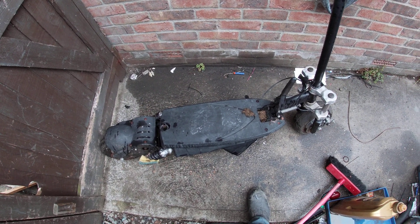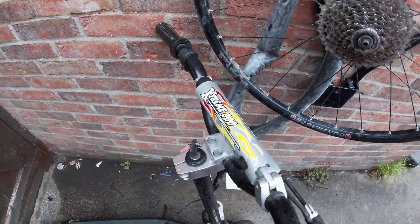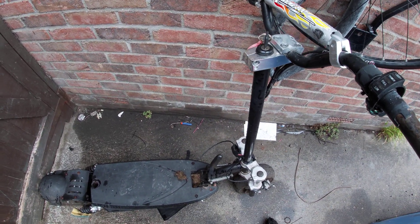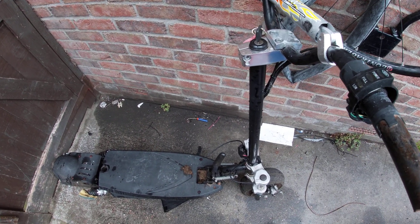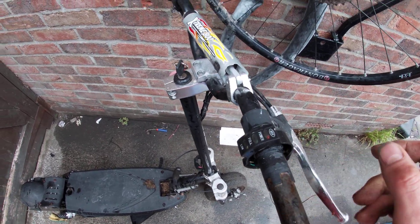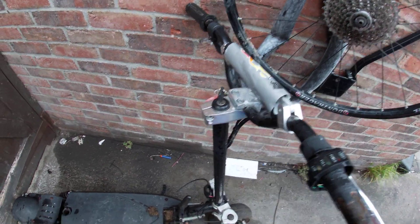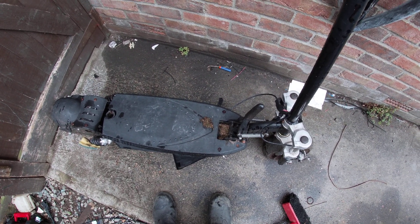Hello YouTube, we just got another item in - this is an Extreme 800, an 800-watt electric scooter. This thing's pretty cool. It was basically in the trash, so it's a trash-picked 800-watt electric scooter. It does have a broken throttle, which is a problem - I've got a replacement for that. It's got a pad on here that says Extreme 800. I'm not 100% sure what brand it is - these are very generic, lots of different brands that just buy them from China and stick their own name on them.